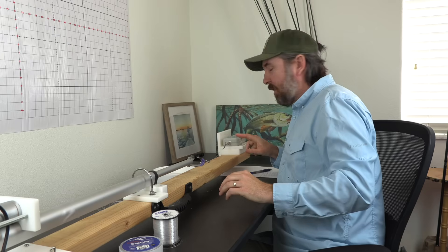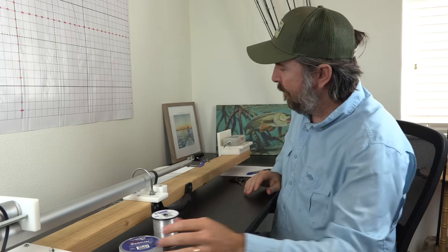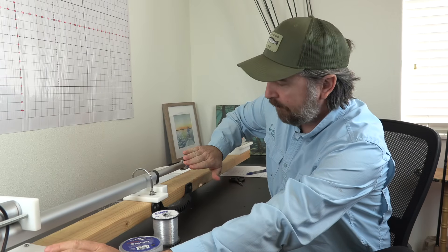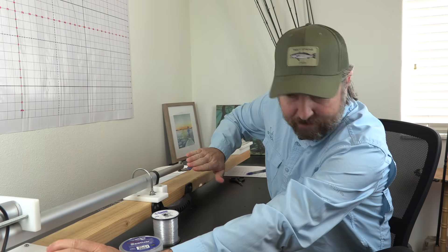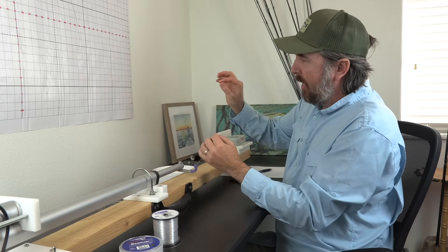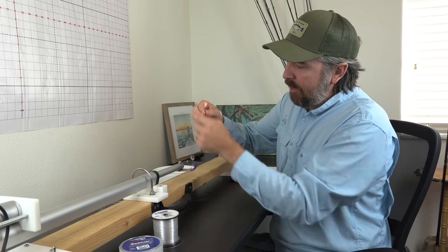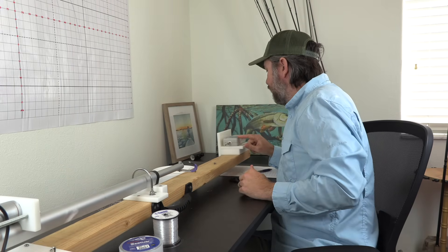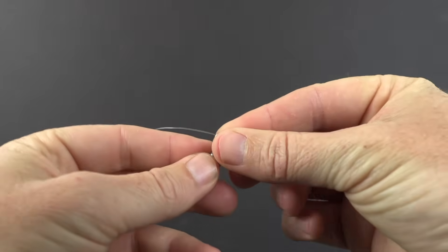I attach it onto the scale, turn the motor on — it's a little loud — and run the motor until it breaks. The scale logs the result. In this instance the Toit won, and I can see on the scale it's at 15.74 pounds. That's the process.